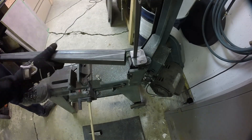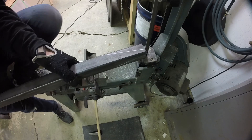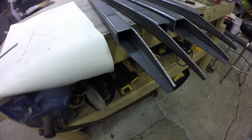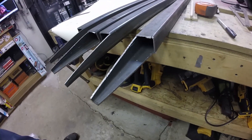I'm going to use that to mark the steel. And there's the cuts that you end up with — it's actually pretty simple, just a couple angles.